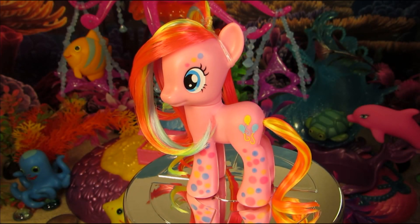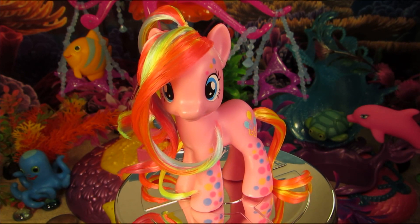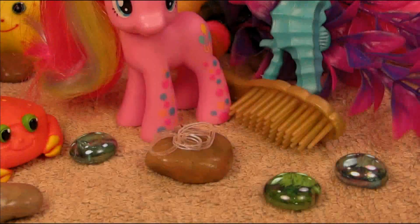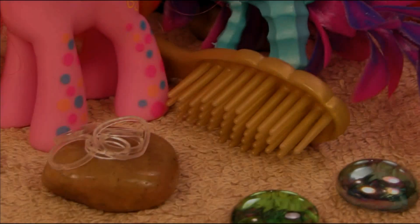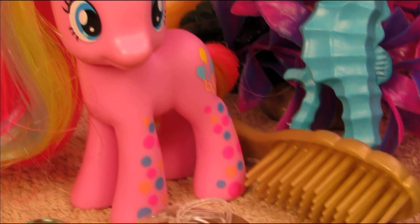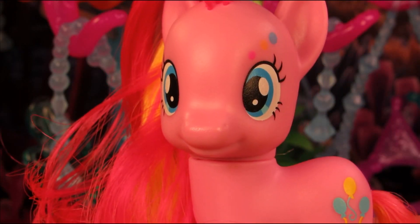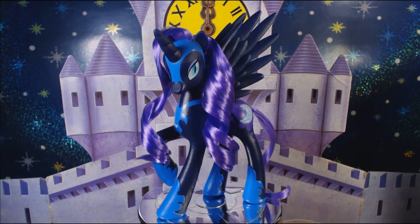Hey, let's style Pinkie Pie beach party edition! Pinkie is always ready to party it up no matter where she goes, so let's get her ready for vacation. Here's what we need: a brush, some hair elastics, and a pony — this time wild and crazy Pinkie Pie.